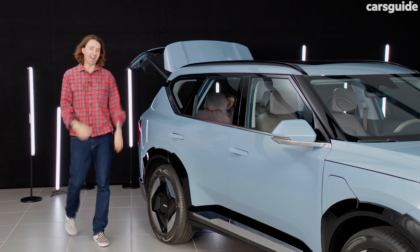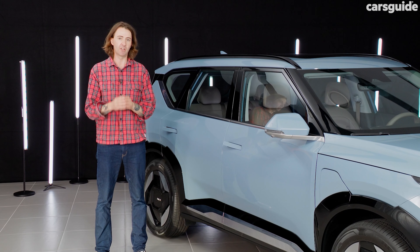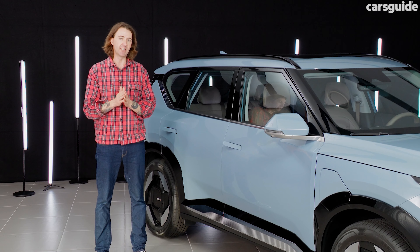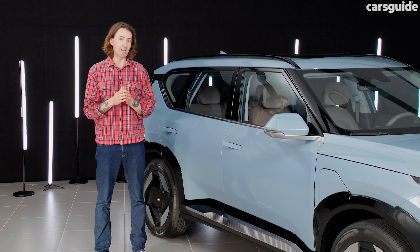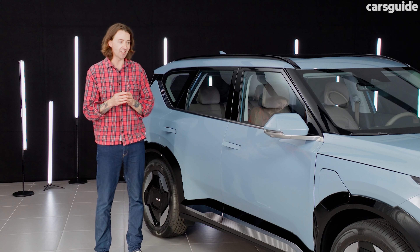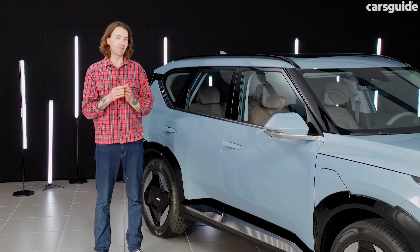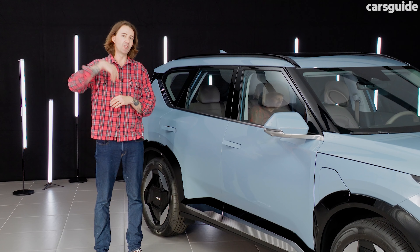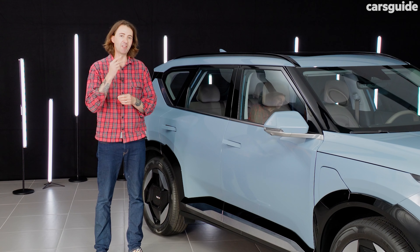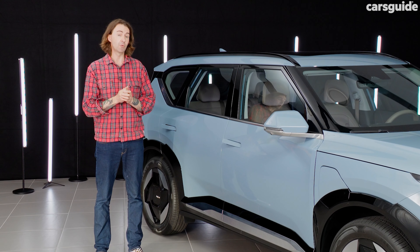Let's talk about price. The Kia EV9, the big seven-seater SUV, costs around 100 grand, but this EV5 needs to be affordable — mum and dad, average suburban affordable. It needs to be around about the same price as a Tesla Model Y, which is the rival of the EV5. The Tesla Model Y starts at around $65,000. My thoughts are that the EV5 will be priced starting from about $55,000 to $57,000. There are going to be three grades: the Air entry grade, the Earth, and the top-of-range GT Line.